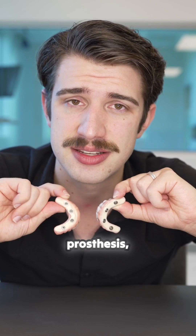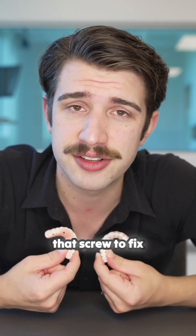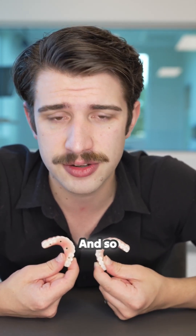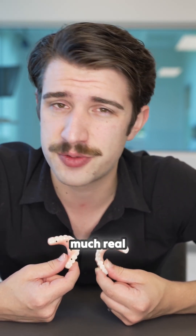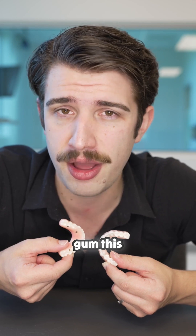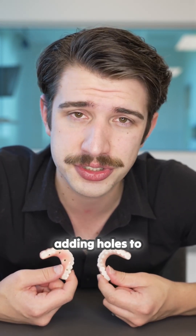With a screw-retained prosthesis, there's a hole in each of these copings, because from the top you have to screw in that screw to fix these teeth to the bone. With SmileLock, you drop it in and it clicks and that's fastened. The result is we don't have to take up as much real estate — the SmileLock one is much thinner. We don't need to add artificial gum or an artificial palate to make room for screw holes, and we don't have to compromise strength by adding holes to the prosthesis.